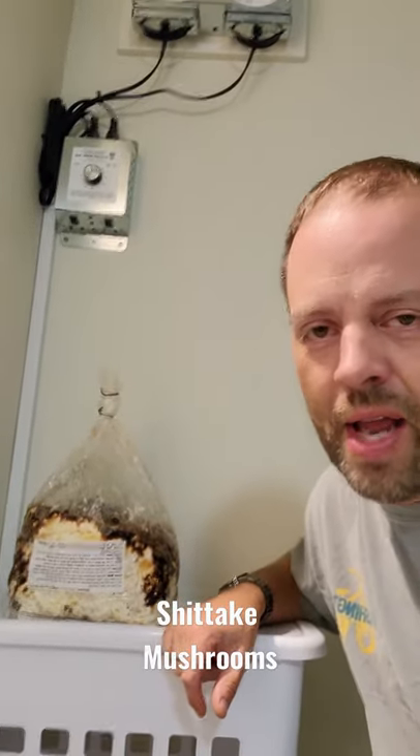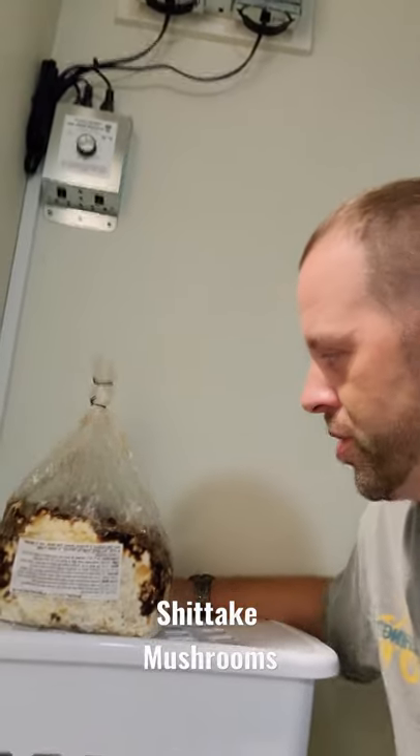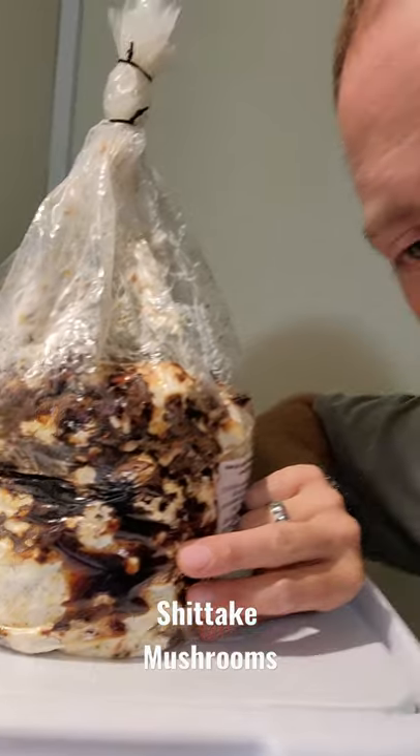Hey, check this out. This is Mushroom Wonderland. My name is Aaron Hilliard, and what we talk about on this channel is mushrooms. Right here I have a block of shiitake mushroom getting ready to fruit.